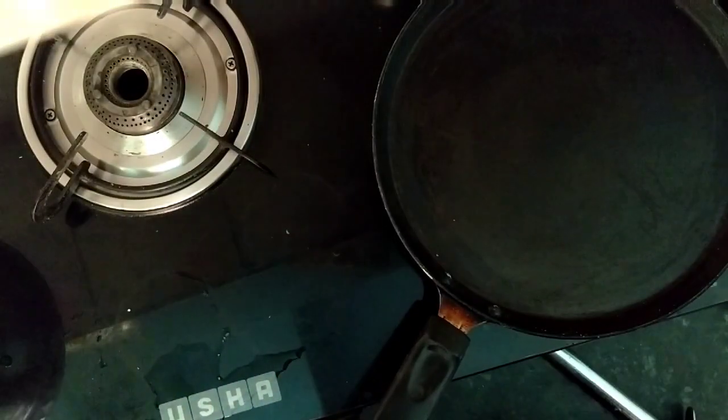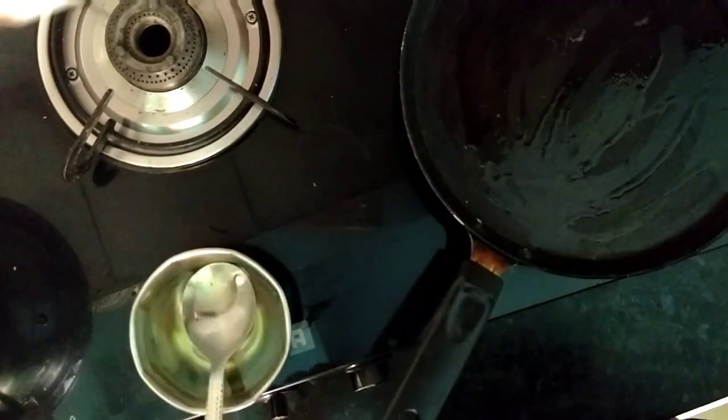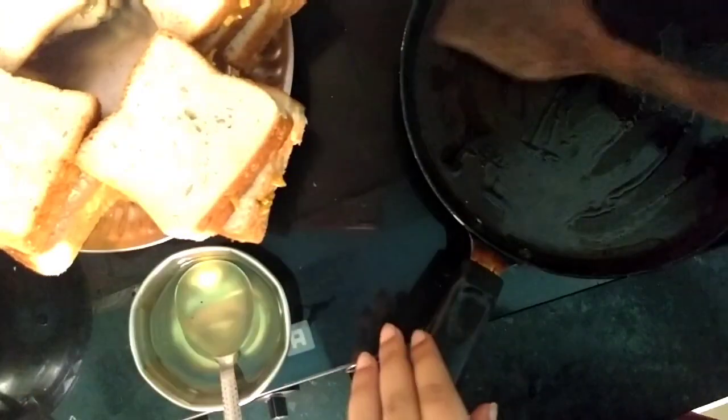Now we will take a non-stick pan and flame on it. We will spread the oil and then we will put the bread.